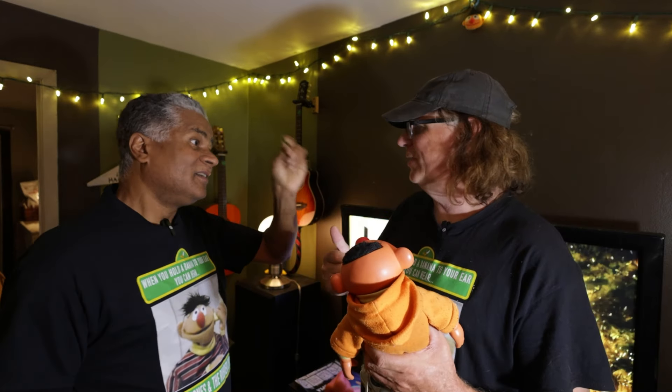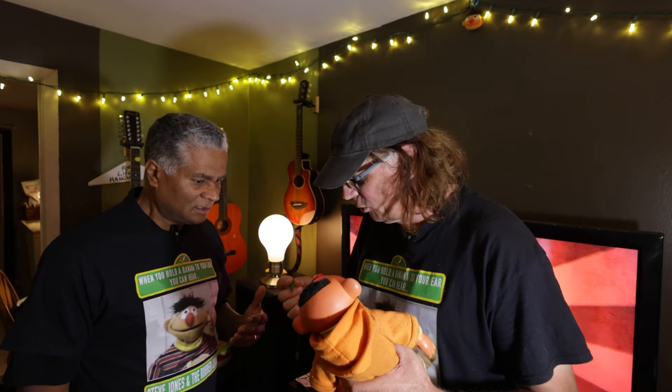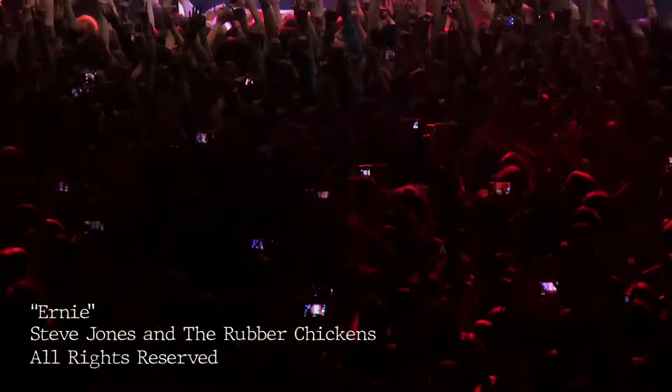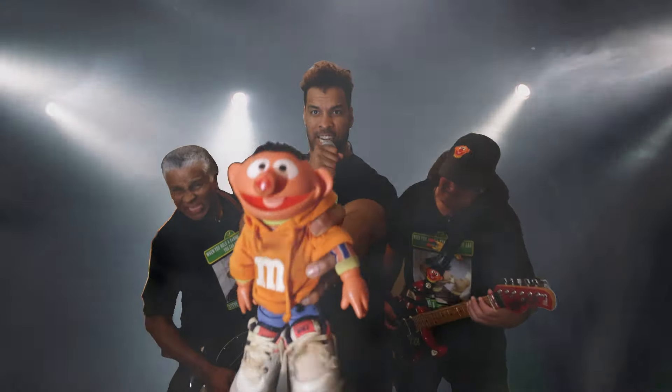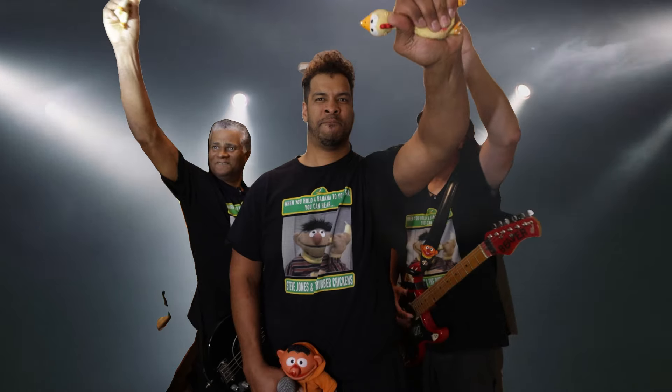Hey, Steve. Hey. I got your pick that John got from Nick. Fantastic. All right, right on. Oh, no. What? Anthony, that's the wrong pick. It's the wrong pick. Oh, how are we going to play Ernie tonight? There's got to be a couple hundred thousand people out there. It's the wrong pick. Oh, smart! Ernie! Ernie! Ernie!